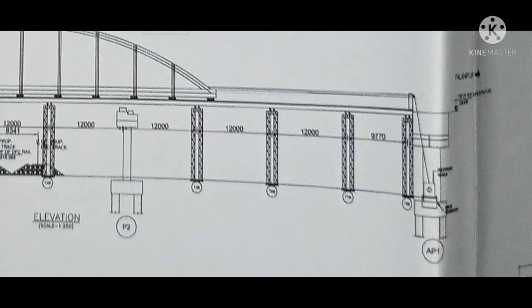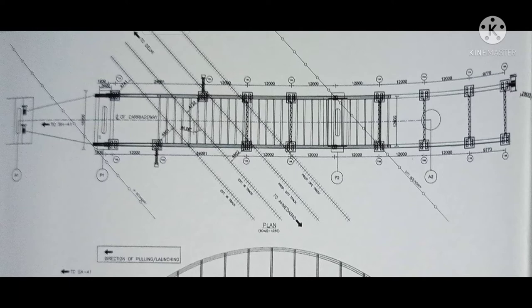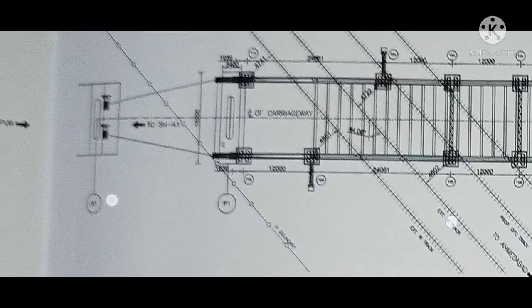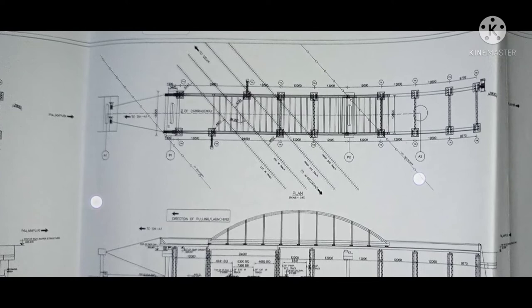Just before the span, the jack positions are given at the PR1 pier and at P1 and P2 piers, as shown in the drawing. This is the plan of the boasting gutter showing where we will be pulling it over the railway track. The cable position and jack position are also given in the drawing.